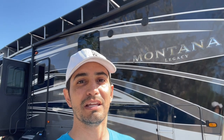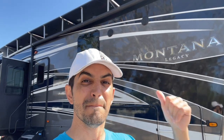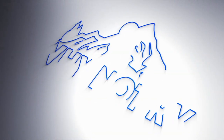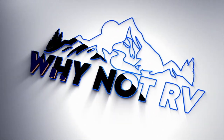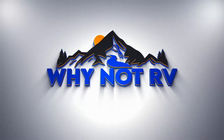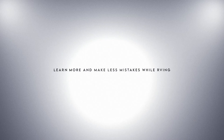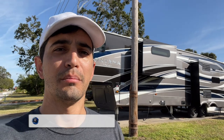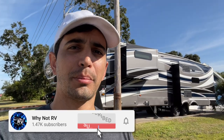Hey everybody, welcome back to Why Not RV. On this week's episode, we're going to go ahead and do a massive battery upgrade to the new Montana. If you want to learn more and make less mistakes while RVing, be sure to hit that subscribe button, drop a like, and a comment down below. I appreciate it. Thanks for watching.